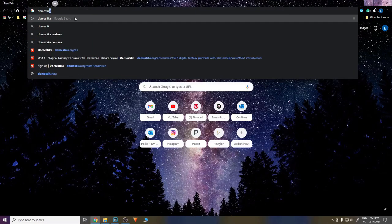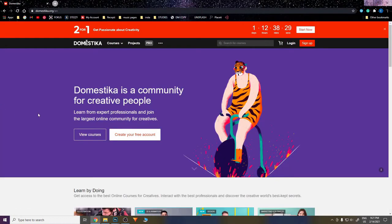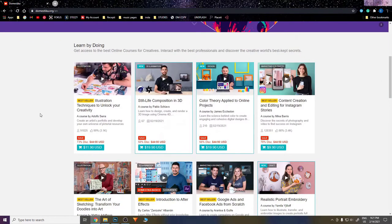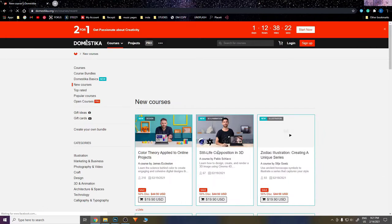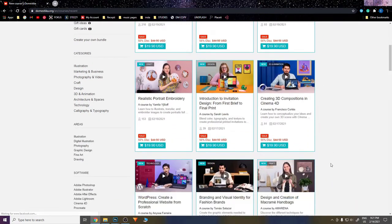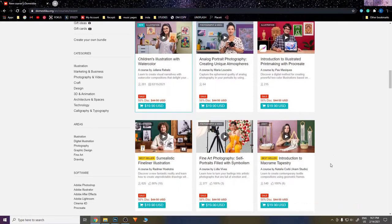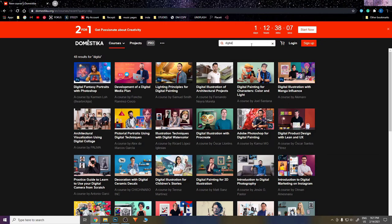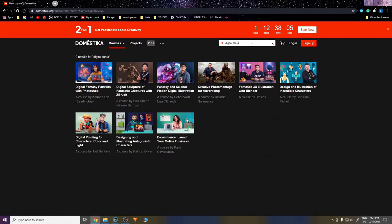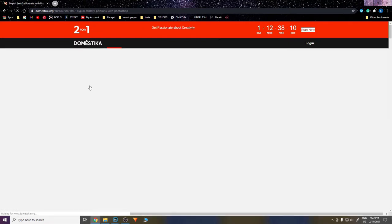I spent my own money and bought it myself. If you want to try it yourself, you just go on domestika.com and you'll find a lot of courses and online classes there. As you can see there's tons of different classes by different artists and most of them are on sale now, so definitely check it out. If you want to find this specific course, just type 'digital fantasy' and it will pop up.